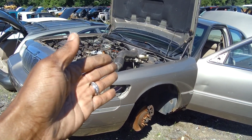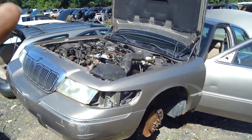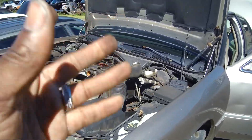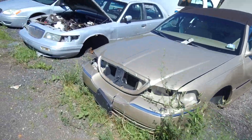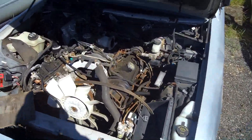Yo, welcome back to the BST4 channel. We're back at the junkyard trying to get some wiring stuff situated. I went to a couple of different other cars and they weren't quite it. I think a 2002 would do just nicely.